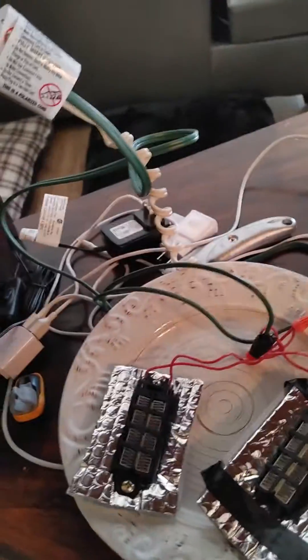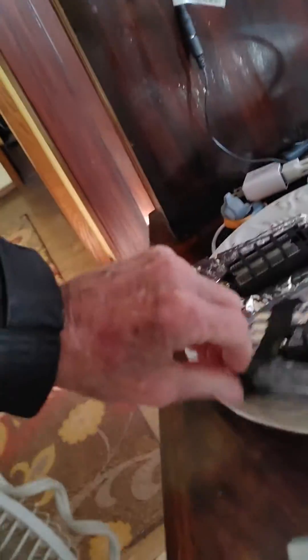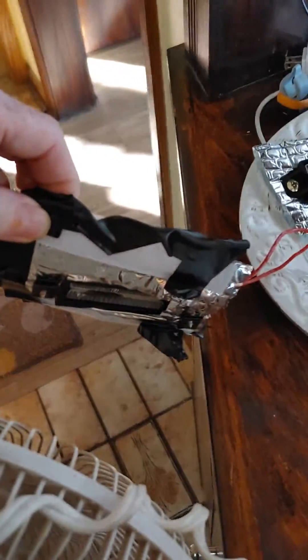So here's the deal with these PTC heaters. Now I'll turn the fan on — let's see here. Get that fan closer over here. Now the fan's running. I just need one of them just to demonstrate this. Okay, the fan's in. The fan is now running through the heater.